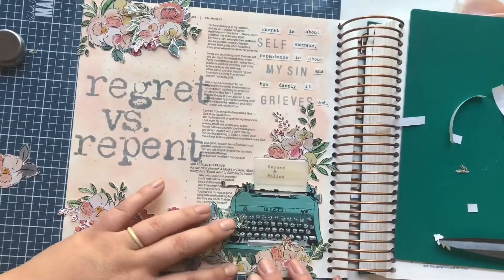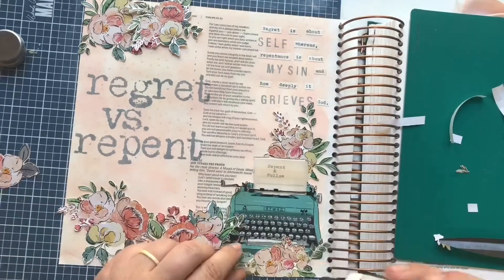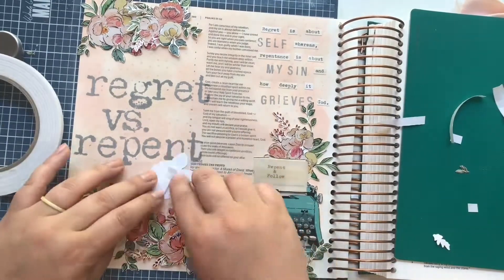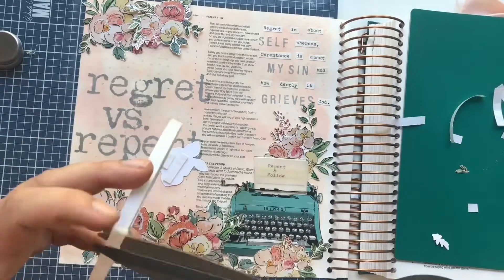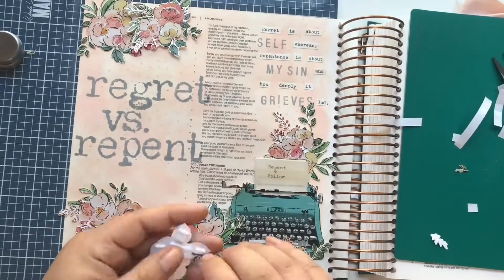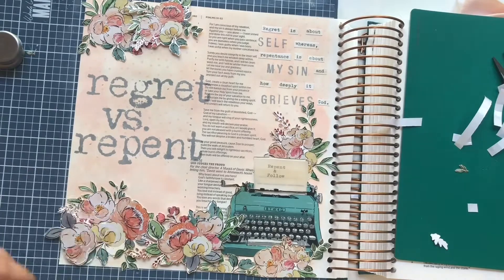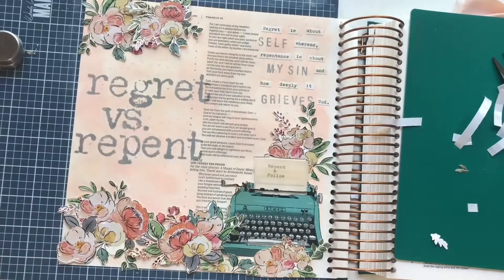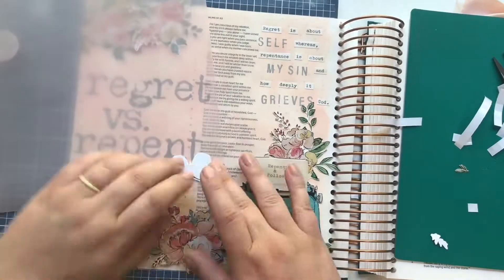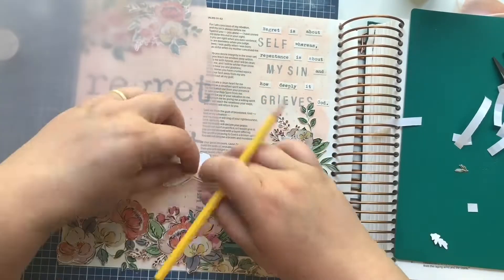As I complete the page, I decide I want one more floral in the bottom left-hand corner, propped up with foam tape. It felt like something was missing, and this single floral fills in that area better. Then I'm moving on to a butterfly from the digital art. I grabbed this pink vellum because it's a little thinner, so you can see through to the wings better than the frosted clear vellum on the typewriter.